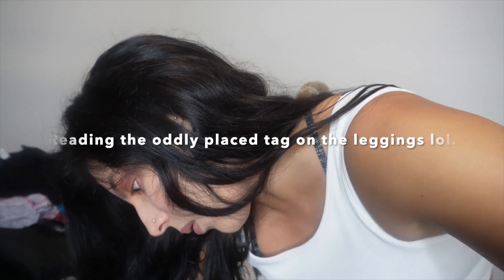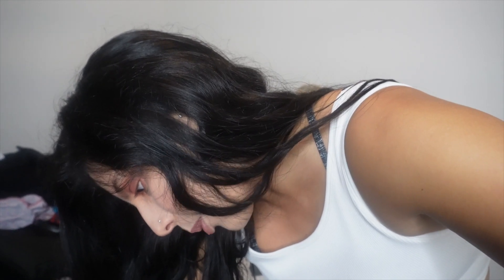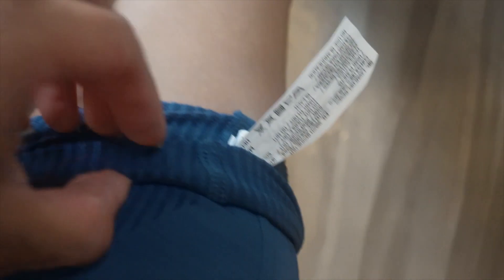Deep breath. All right, friends — this is a first. I was looking for the tag, and it's actually here, which is really weird. It is 90% recycled nylon and 10% Creora spandex. So that is a first — I've never seen a tag be on that part of the legging. I guess because they're seamless leggings.